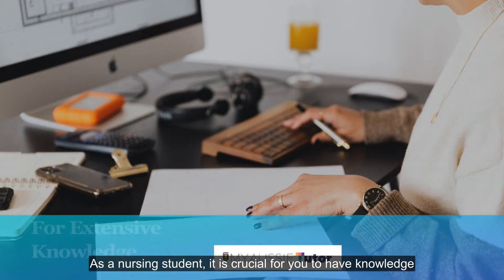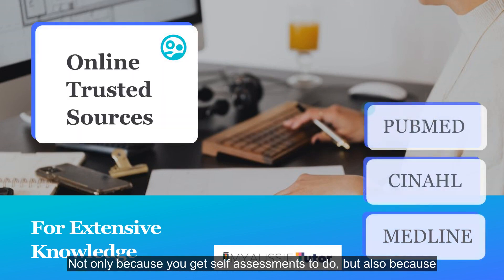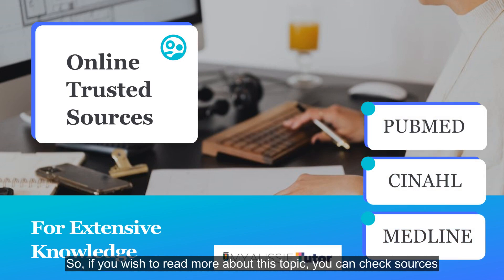As a nursing student, it is crucial for you to have knowledge about such topics, not only because you get self-assessments to do, but also because these topics help you a lot in the future.